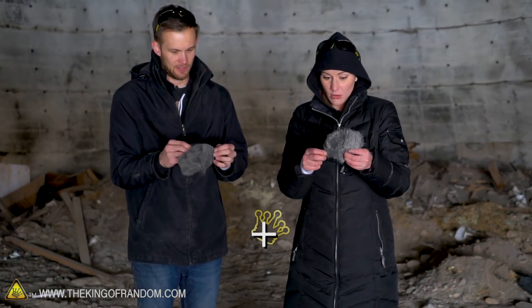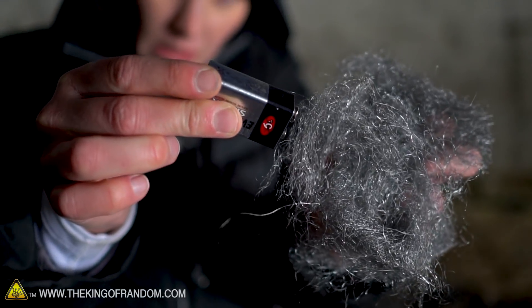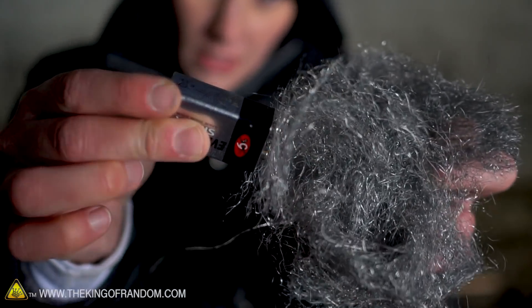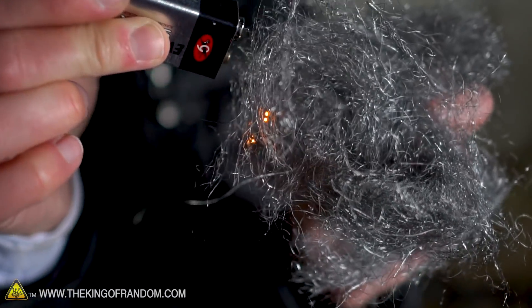So our coarse-grit steel wool with the 9-volt battery — it creates a spark and an ember just a little, but it just doesn't have enough heat. It just doesn't travel.